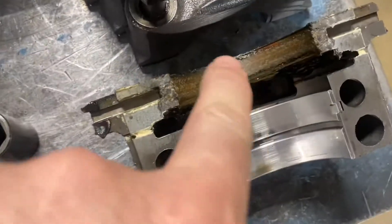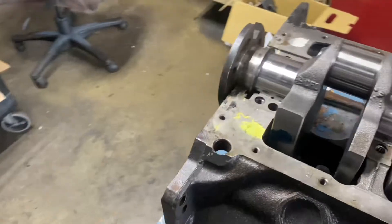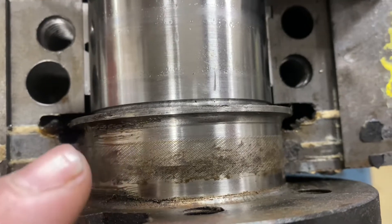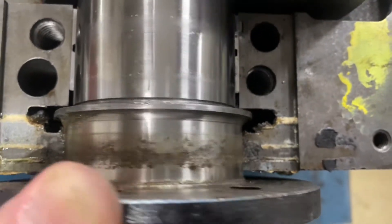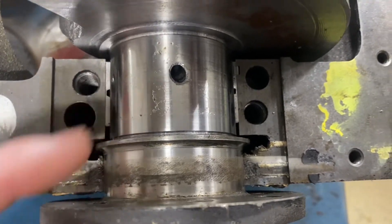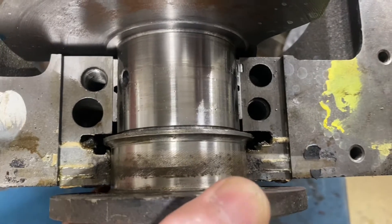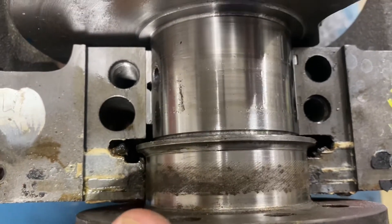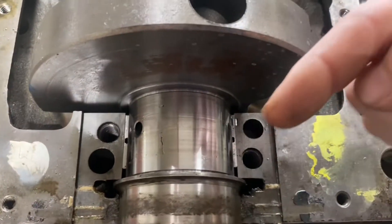This engine had a rope main seal from the factory, which is correct. With rope, you have to have a serration in the crankshaft specifically. You can see there's a serration here — see how it goes from left to right. This crank is meant to spin this way. As the crank spins this way, the oil will weep into the motor. If I just spin the crank the other way, the oil is going to want to rush out.